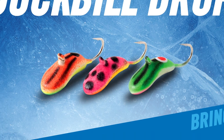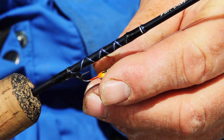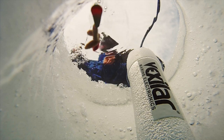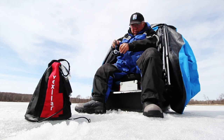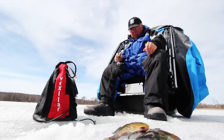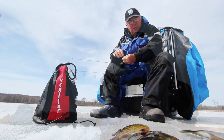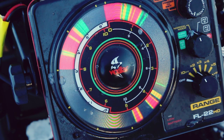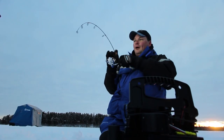The duckbill drop jig is a tungsten jig that gives the ice angler the advantage of plummeting through thick vegetation, brush, and timber in order to get to the kitchen table of slab crappies, bull bluegills, or hungry trout. An advantage of this tungsten jig is it allows the angler to drop the jig back down quicker to the feeding frenzy taking place below their feet. With it being denser than lead, anglers will have a better feel for light bites, bottom contact, along with a sharp and crisp signal on their flashers.